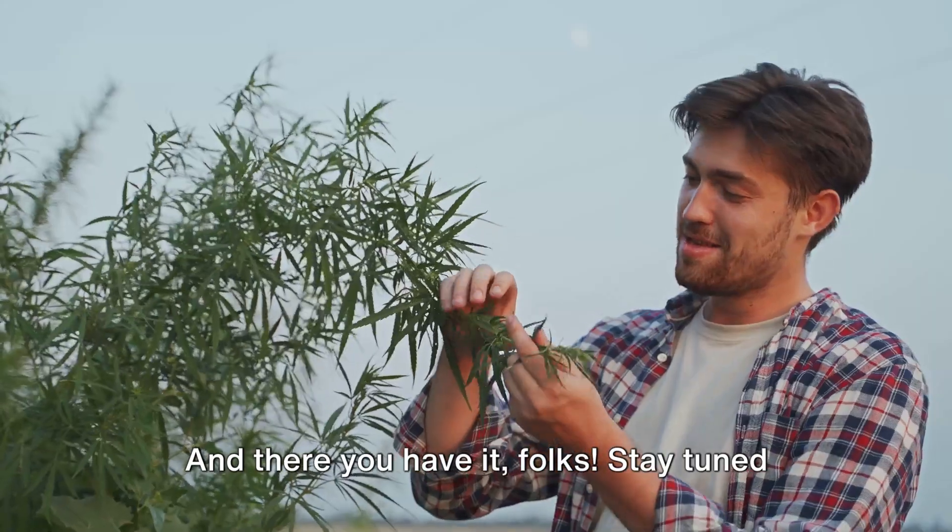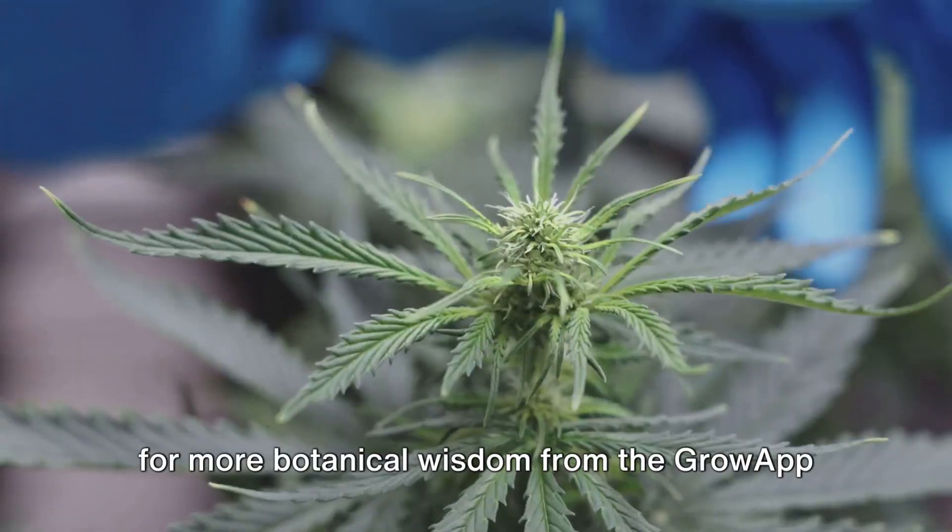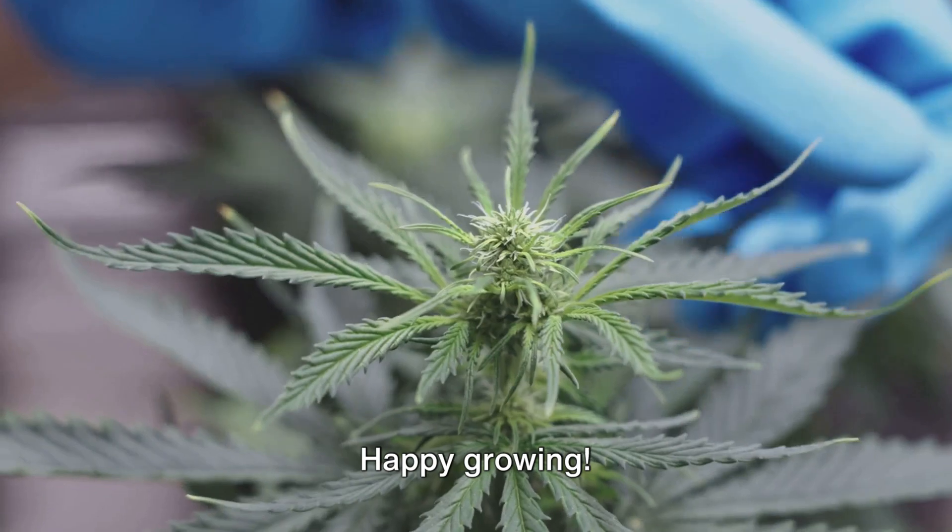No pressure. And there you have it, folks. Stay tuned for more botanical wisdom from the Grow app Cannabis Guide. Happy growing.